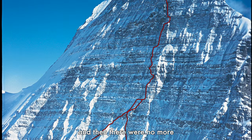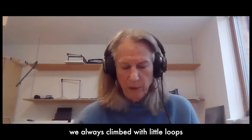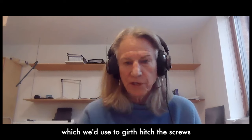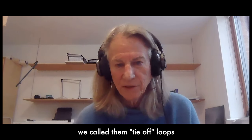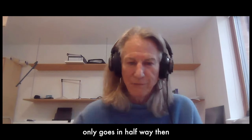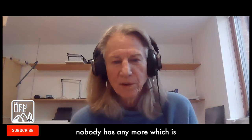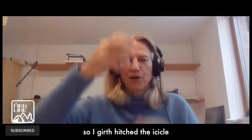I was aiding, pounding in pins, and then there were no more pins — there was an icicle. We always climbed with little loops of half-inch webbing which we used to girth hitch screws and tie off pins. We called them tie-off loops because if you put in something long and it only goes in halfway, you tie it off. Nobody has them anymore, which is interesting to me.